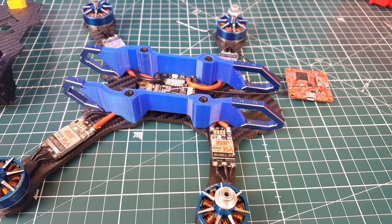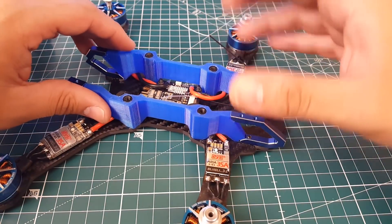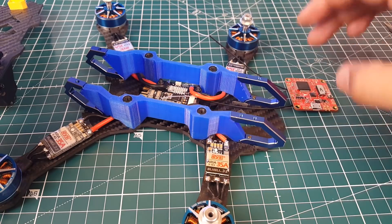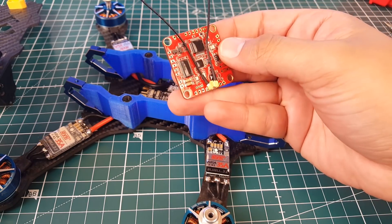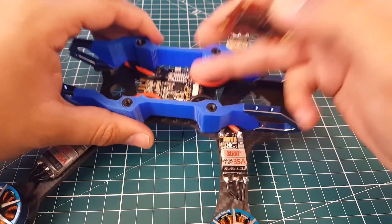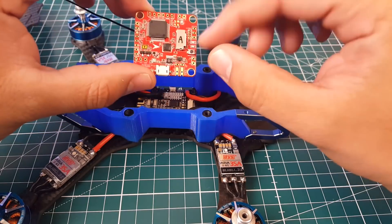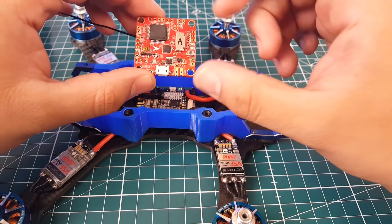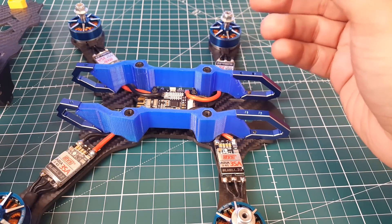Hi guys and welcome back to the channel. Today we're going to be completing the build of the Dragon Teeth frame. Quick overview for anyone new: we've gone ahead and used the Matek PDB/VTX, and we're going to be using the FrSky XSRF4O — an F4 flight controller with Betaflight OSD and a built-in XSR radio. The PDB has the VTX built in, so this is going to be an absolutely clean setup. All we need to do is solder the wires to the camera, route power to the flight controller, and connect the video out down to the PDB.